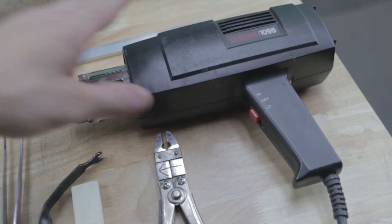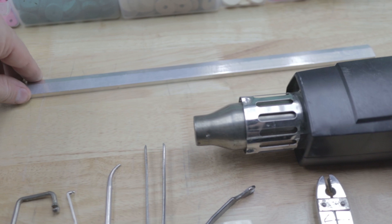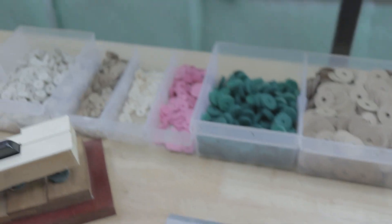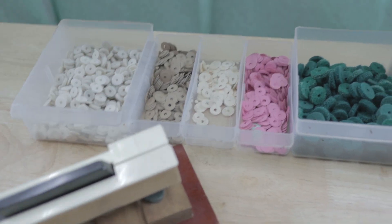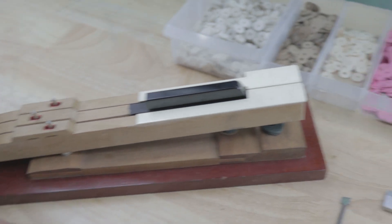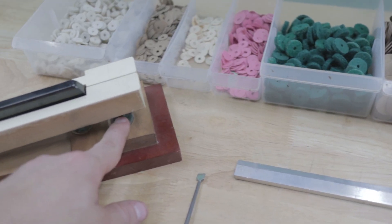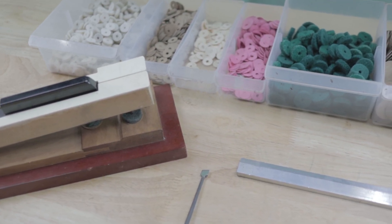We have a heat gun for twisting shanks, a straight piece of aluminum for checking the height and level of white keys, and some punchings in various sizes. The little ones are used for the center pins, and the bigger ones are used at the front pin where you adjust the dip. So let's go ahead and dig into it.